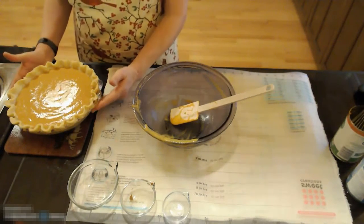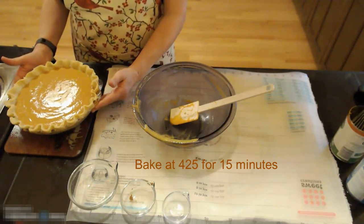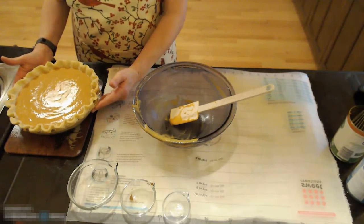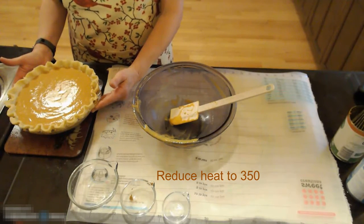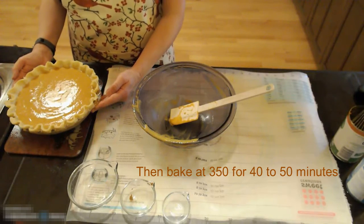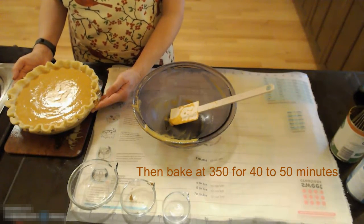You want to bake this at 425 degrees for 15 minutes, then turn your oven down to 350 degrees and bake it for an additional 40 to 50 minutes.